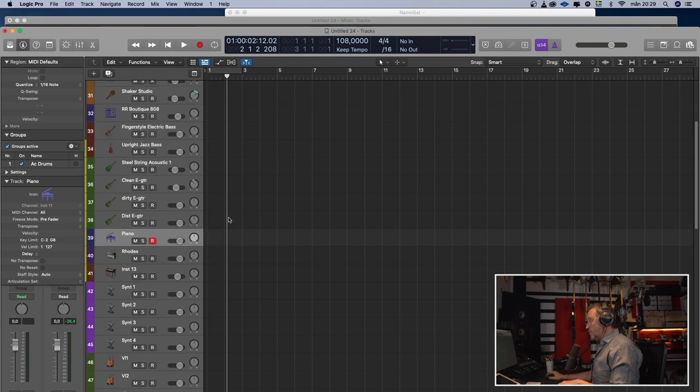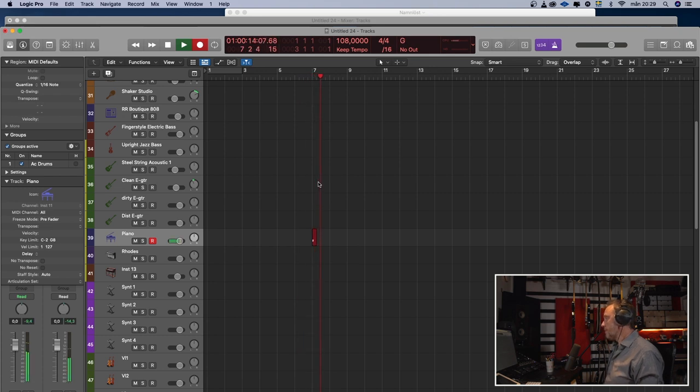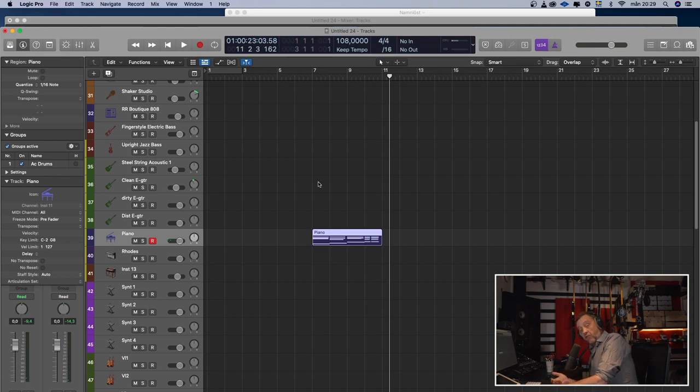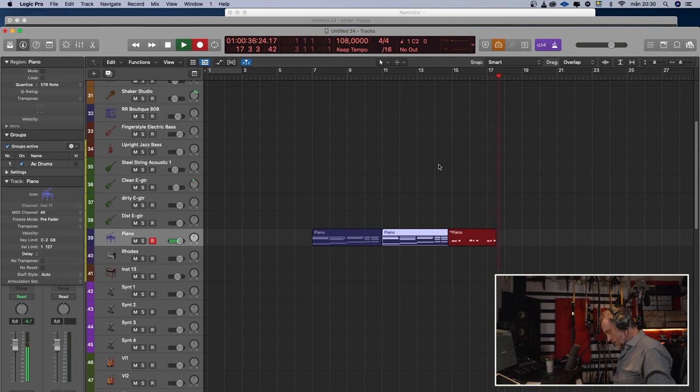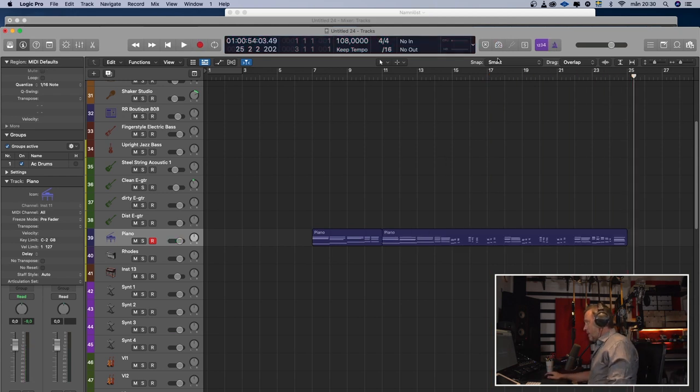I will record a scratch piano. I will start at bar 7 because maybe I want an intro. I'll probably fast-forward a lot in this video because I don't want to bore you with everything I do — I will tell you what I'm doing but you don't have to sit and wait while I do it. Now we have a piano.